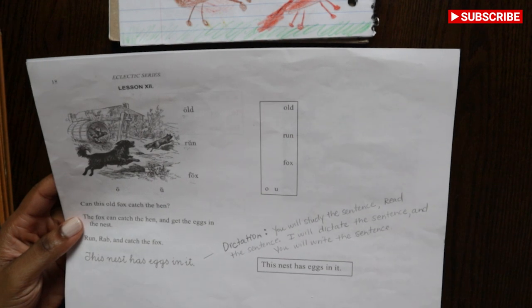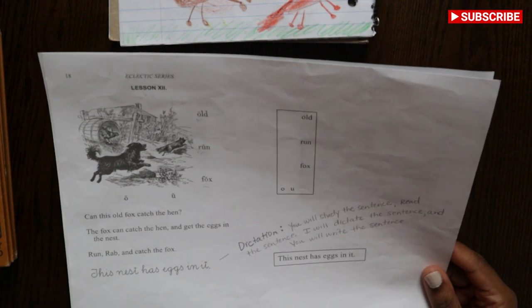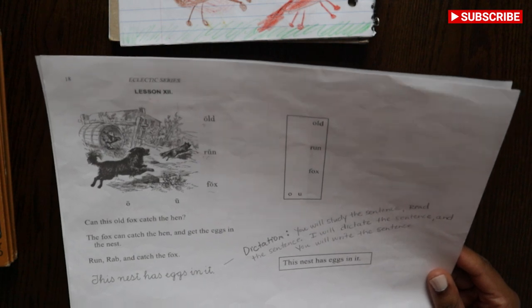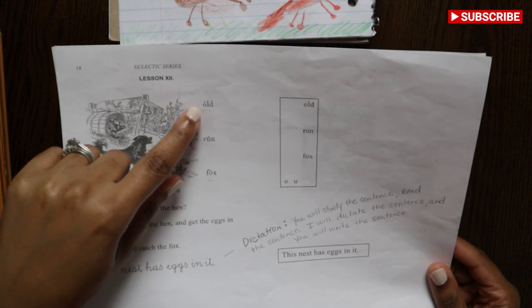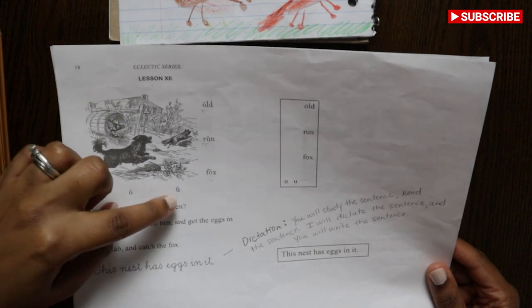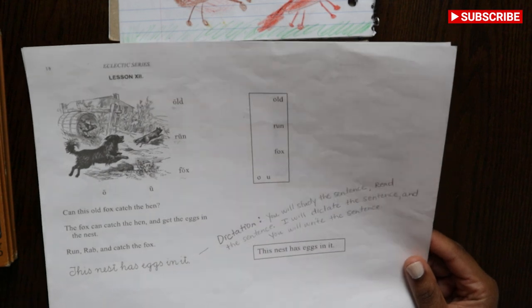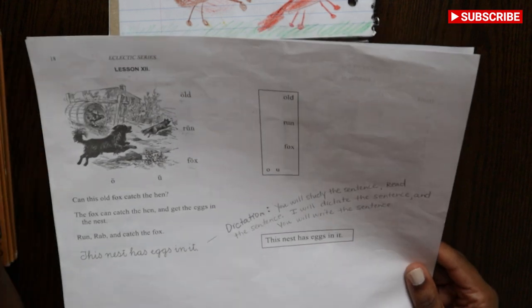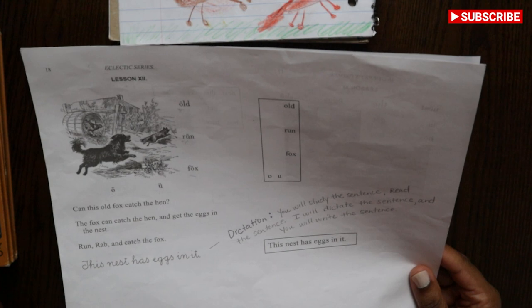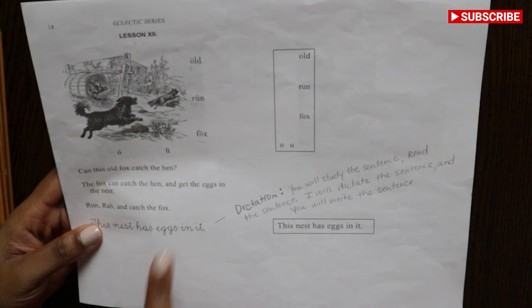Like I had told you before, you could download them from Google and print them out. So if you look here, you see the words are 'old,' 'run,' and 'fox,' and it tells you it's a long O and it tells you it's a short U. And then in the box it tells you the words again. So for vocabulary, the girls would go over each of these words, say them aloud — O makes the O sound. So it's phonics as well; you're learning what sound each letter makes. Then they would read the lesson to me.